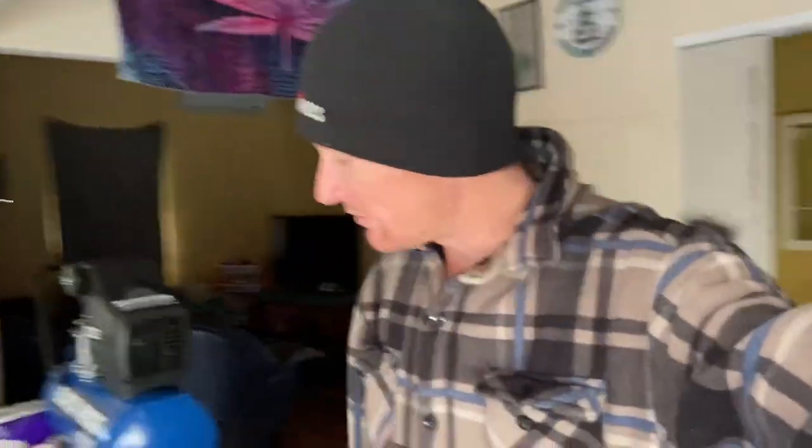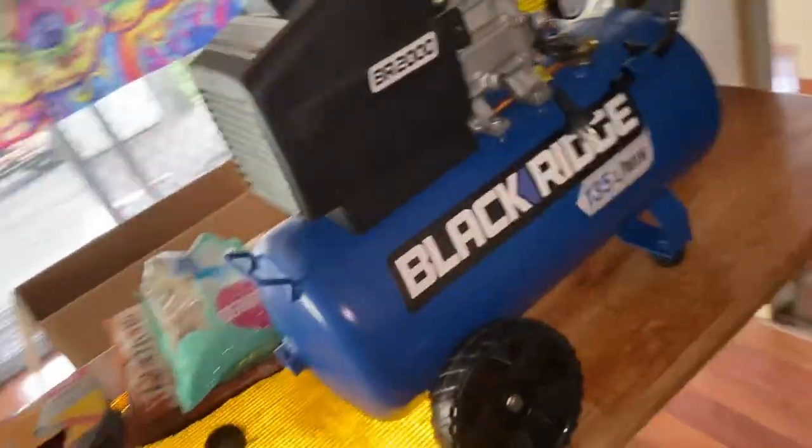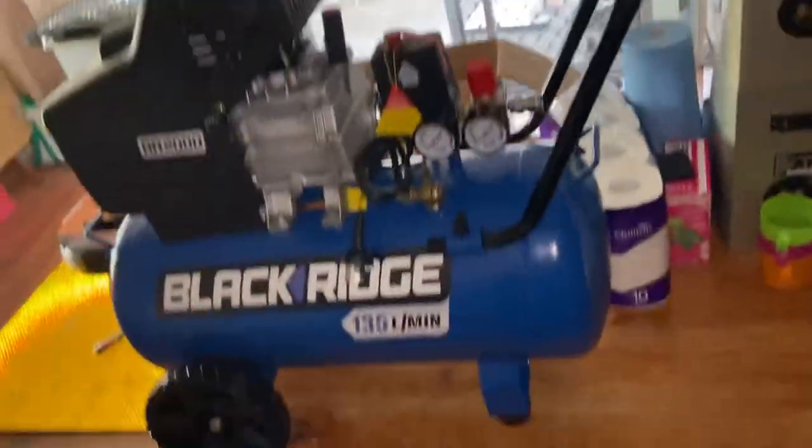Welcome back to the channel. Just went and got some new things — got a mad new compressor for the garage.